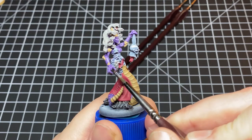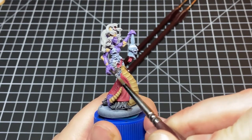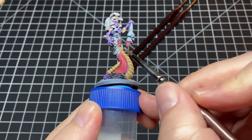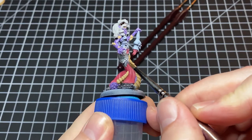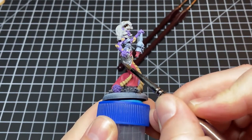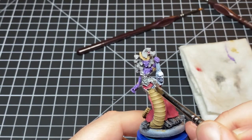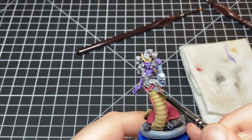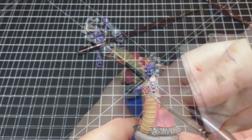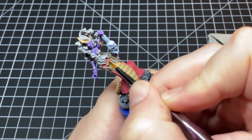Next up we base coat all of the armor bits with Vallejo Game Color Gunmetal. And before you guys call me on it, yes I am aware that the paint brand's actual name is Vallejo, but I've been calling it Vallejo for so long that that's just what it is in my brain — sorry. Now we take some Army Painter Leather Brown and we cut in all the belts.